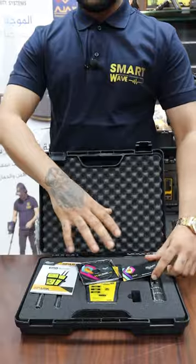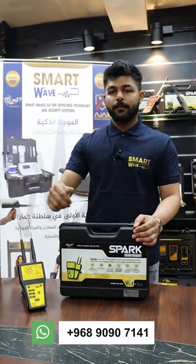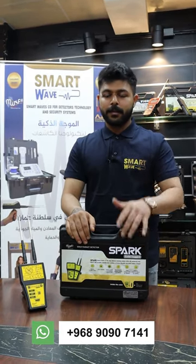The package also includes a three-year warranty card. For further information, you can contact us at the number shown below, and our exclusive agents will be in touch with you. Thanks.